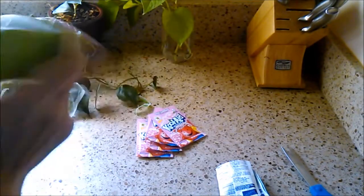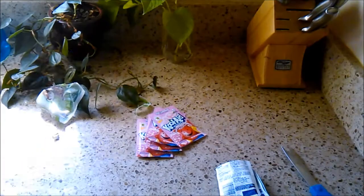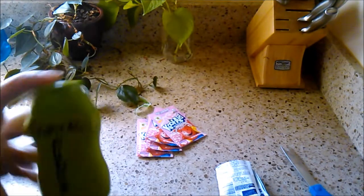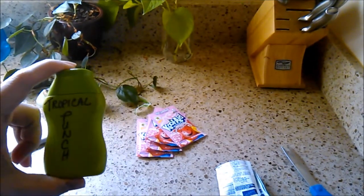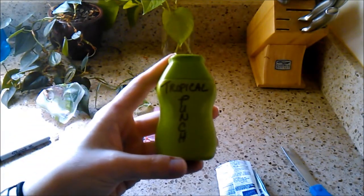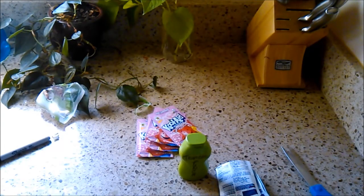Shake it up — done deal. You can take a Sharpie and write the flavor on it. This is what I use; I make probably one or two of these a week, maybe every other week. This is what we use as our flavor enhancer. I hope that's been helpful — if you have any questions, comments, or concerns, I can't wait to hear them. Good luck and I'll talk to you guys soon, bye!